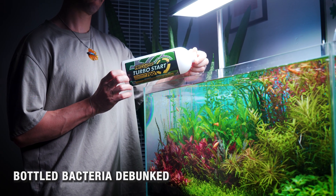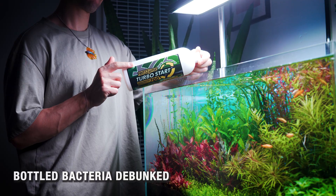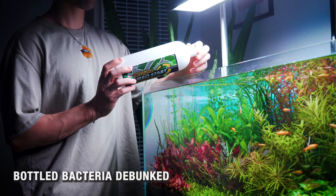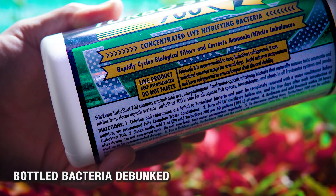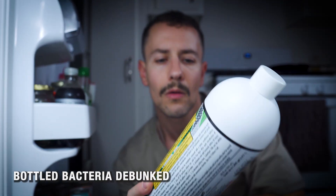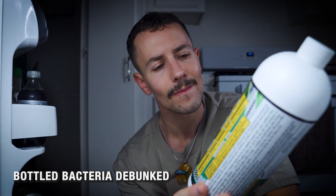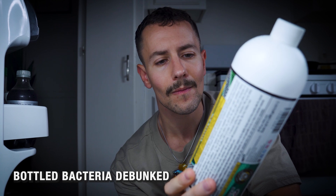Real bottled nitrifiers that contain the strong armies don't instantly cycle your aquarium — they give your cycle a legitimate head start, but you still need to be patient. Here's the secret to choosing the right bottle: short expiration dates are a good sign because live bacteria don't survive long in a bottle. Refrigerated products are a green flag as well. If a bottle promises an instant cycle, that's usually a marketing red flag and most likely contains those weak mercenaries we discussed.